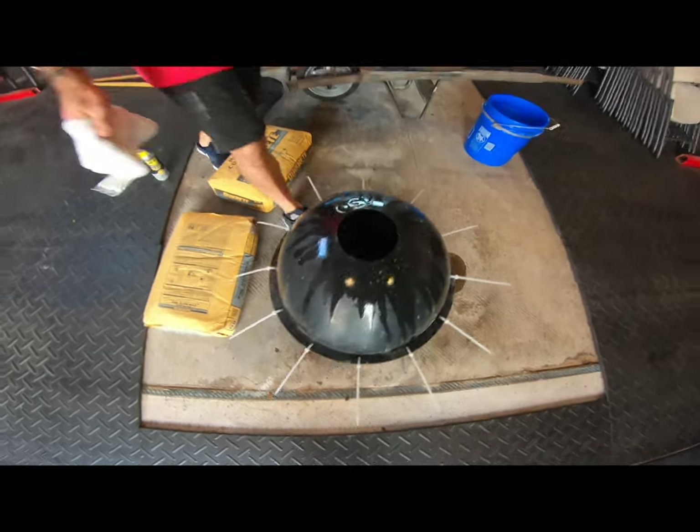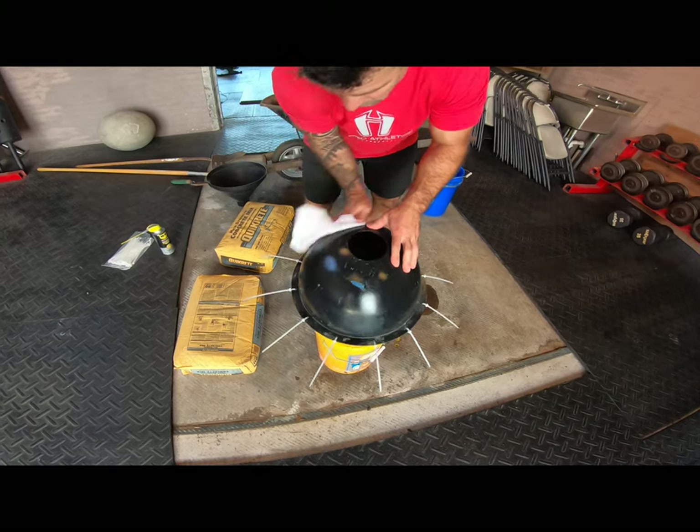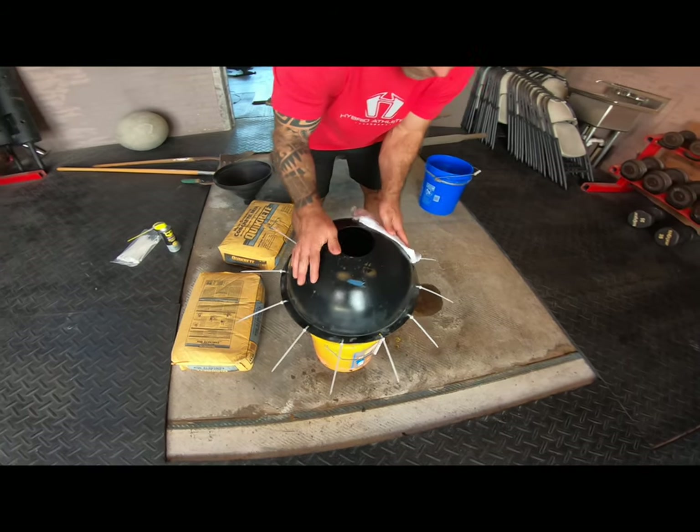Our stone molds are reusable. You can see this one's actually been used several times. So as long as you take good care in cleaning them, you can use them over and over.